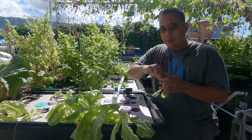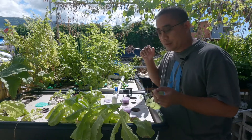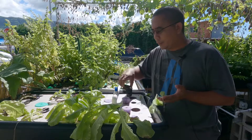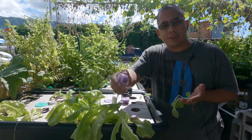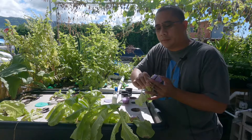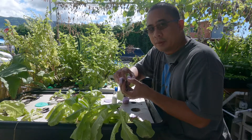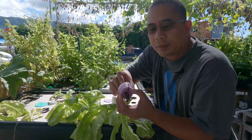So today I got some lettuce — they're actually butter crunch lettuce that I sprouted myself in my aquaponics. I showed you a video earlier and you can see the lettuce right here. To plant lettuce, you need a net pot to hold your lettuce. You also need a pool noodle cut about one inch.